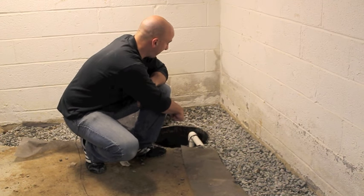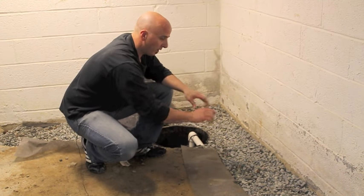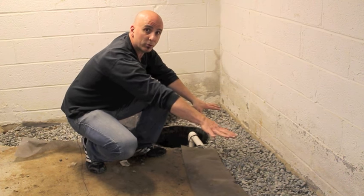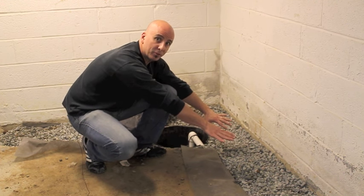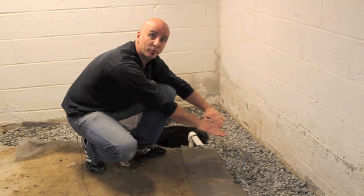Now that the PVC pipe is pitched and leading into the sump pit, we buried the pipe with three-quarter inch gravel and we're going to cover the gravel with our filter fabric and start to re-cement the floor back.